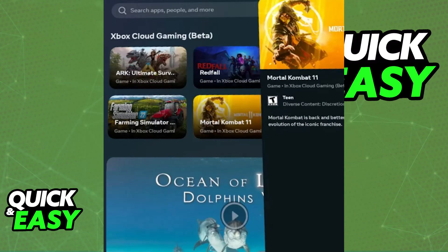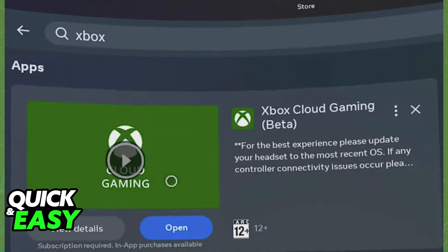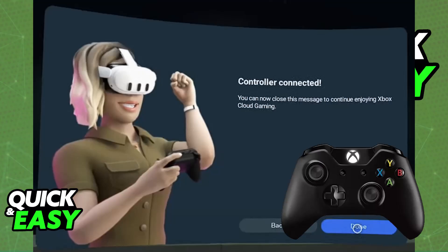If needed, go to the Meta Quest Store and download the Xbox Cloud Gaming app. Once you have the cloud gaming app, ensure that you have a strong and stable internet connection. The last requirement is an Xbox controller — you will need to connect an Xbox controller via Bluetooth or via a cable to your Meta Quest 3 in order to play games.